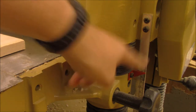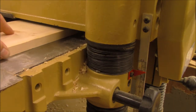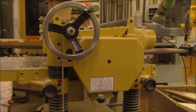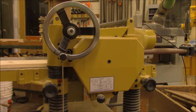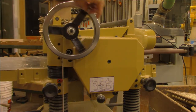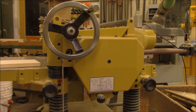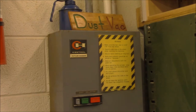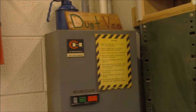Make sure your depth of cut is set properly before starting the planer. After each cut, the table can be raised one half turn of the hand lever located on the side of the machine. When available, please turn on the dust vac while using the planer.